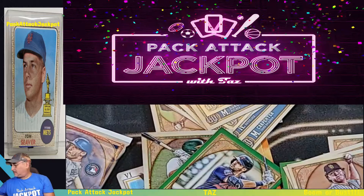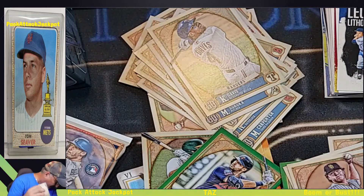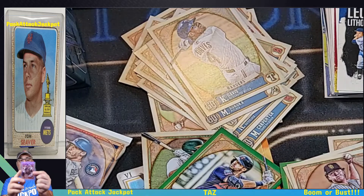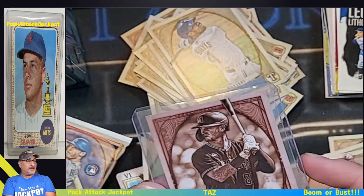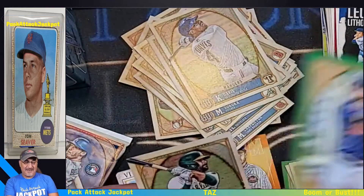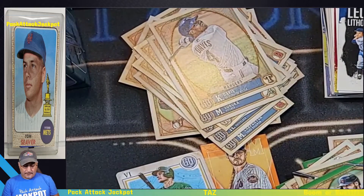So this you would put in the sleeve first. And then for this one, since it is numbered and it's a nice looking card, you want to protect the corners, the edges, and the surface — put it in the top loader just like that. Now you have it protected — the corners are protected, the edges are protected — and you have a lovely numbered 85 out of 99 Pavin Smith rookie. Lovely card. Alex Kirilloff — I like him, and it's the green parallel. That's another rookie I'm collecting out of this class.